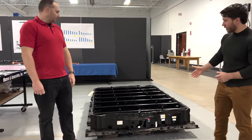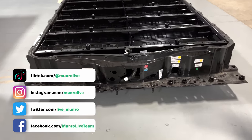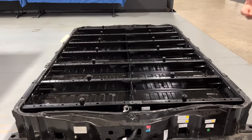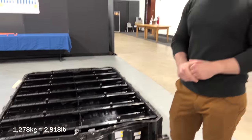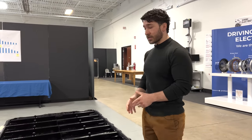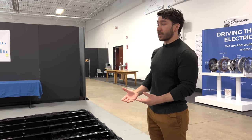We can see the primary housing for the pack laid out on the floor next to us. To start with a high-level overview, this pack, as dropped from the vehicle, was about 1,278 kilograms — somewhere on the order of over 2,500 pounds. As far as the battery packs that we've torn down, this is extremely heavy.